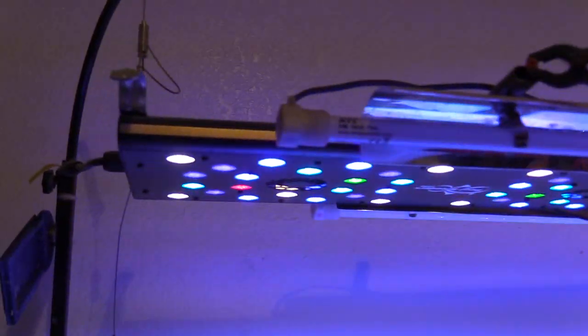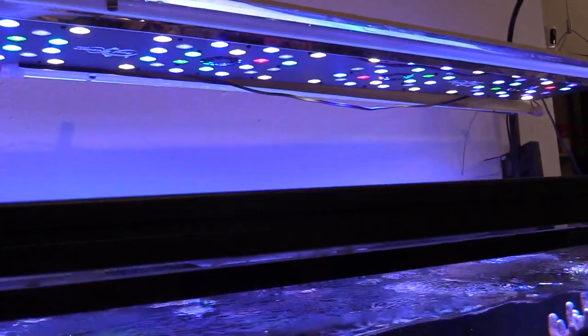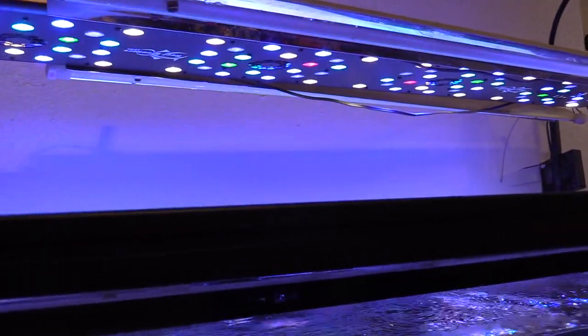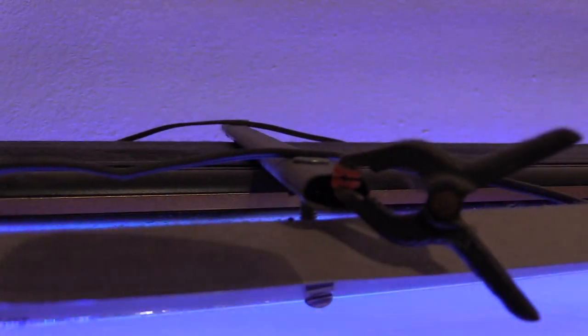It's not my first time using T5. I want to show you my old setup — I was running two T5 bulbs, Coral Plus and ATI Blue Plus, 54 watts each. It was a DIY setup, ugly as hell, but it got the job done. Can't wait to get this new fixture going on this tank.